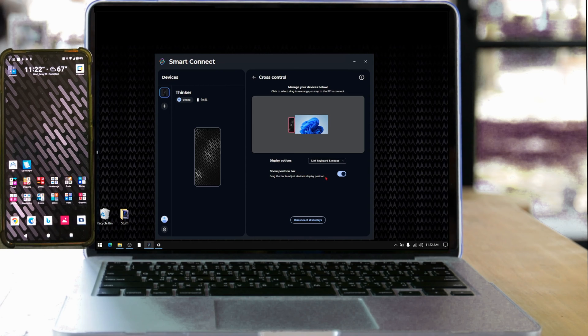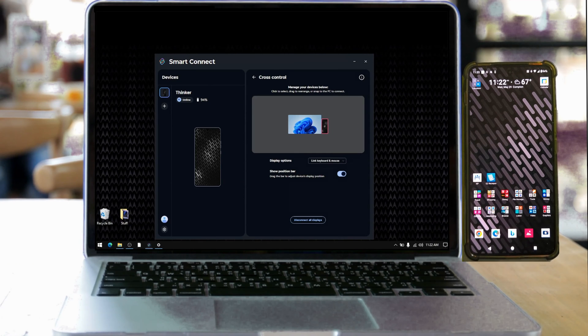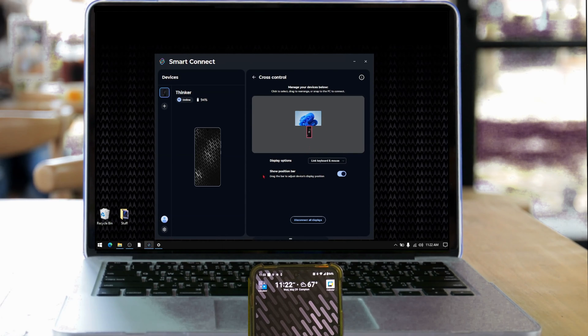Now the mouse and keyboard are active on your phone. Notice that when I move the mouse to the left side of the desktop, it seamlessly flows over to my phone. Now on the right side. Also on the bottom. But you cannot position it on the top.